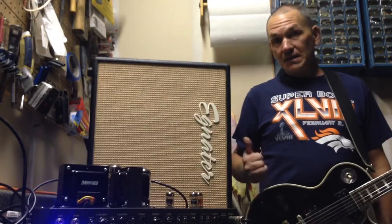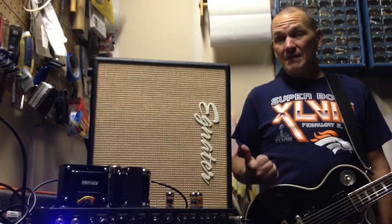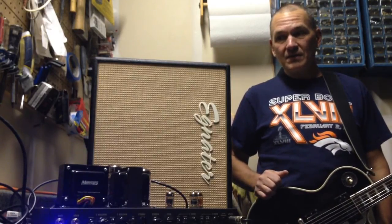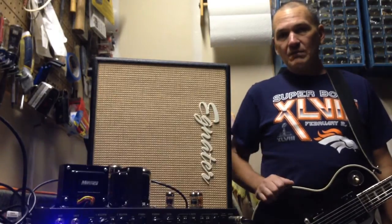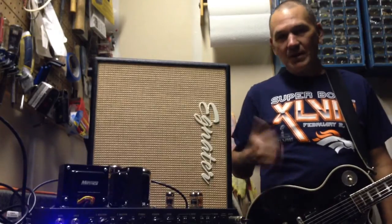I had actually sent this amp back to Egnator before to have the same problem fixed. Even though the amp is under warranty, I just didn't want to go through that hassle again. I was afraid I was going to get a bad transformer out of them after they didn't fix it correctly the first time, so I called the guys at Mercury Magnetics. They said here's the common problem, here's what you need — got the transformer, got it installed.